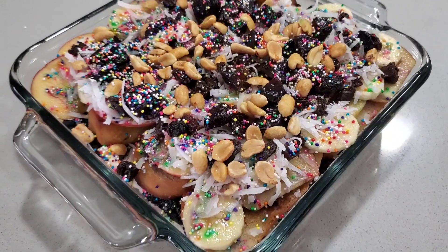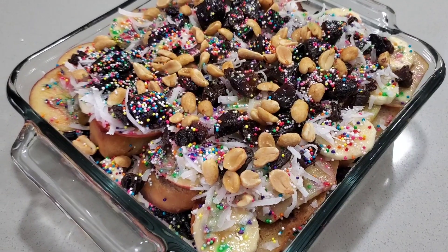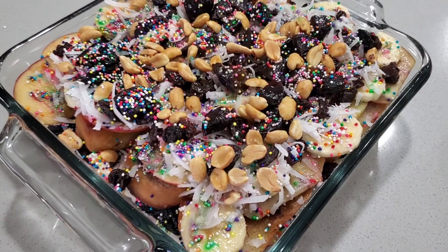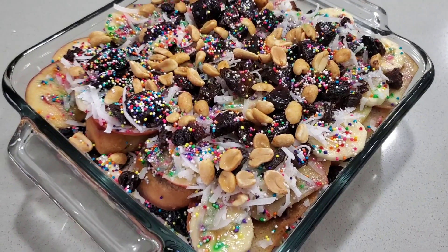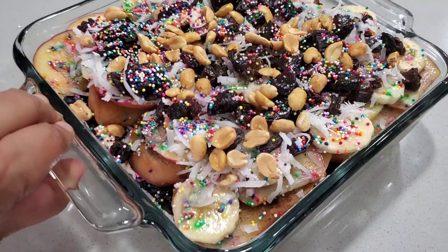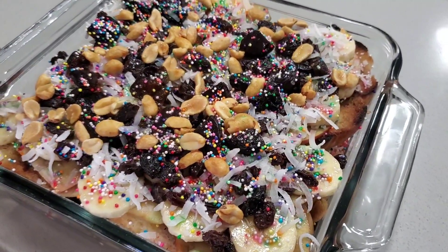Hi guys, welcome to Cocinando con los de Wheats. Today I'm gonna show you how I make this delicious capirotada. This is kind of like a fruit cake that we make during Lent, but you can make it for any occasion. It's so delicious and it's so easy to make.